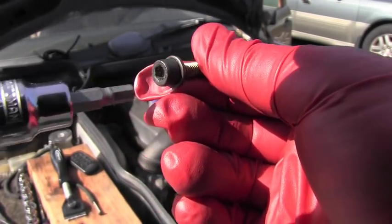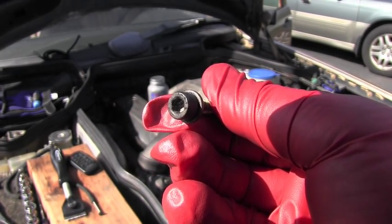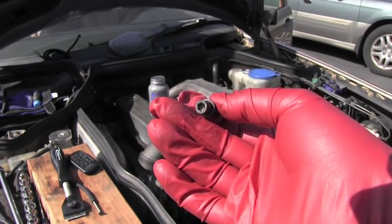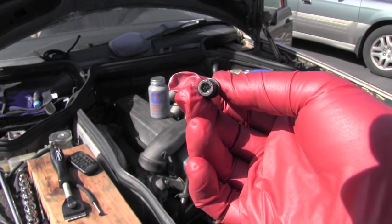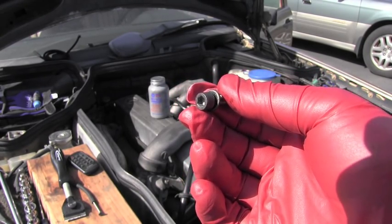It starts spinning inside and you are stuck. It happened so many times to so many people — it's very well known. This video is basically short info for the new owners of these Mercedes-Benz who are working on those, and I'm trying to explain what's happening and how to prevent it.